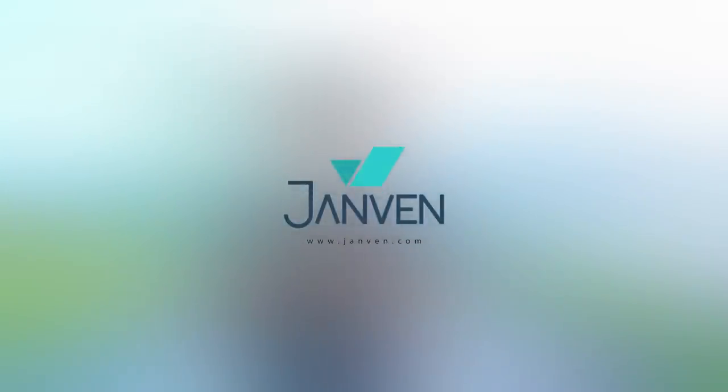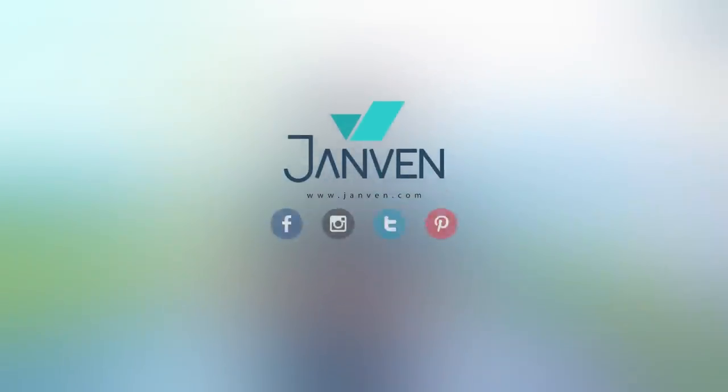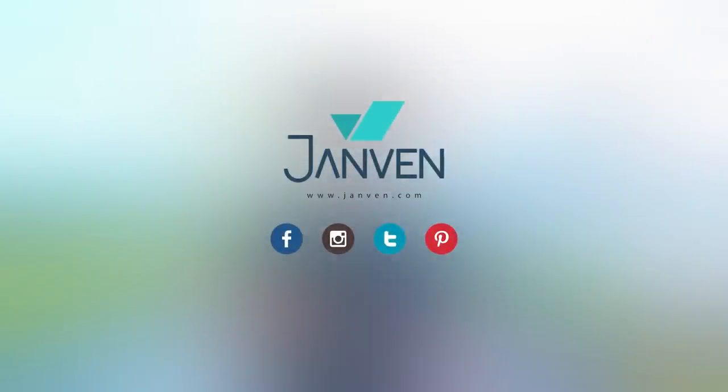Thank you for watching our first video. We hope you enjoyed it. Please click subscribe as we will be releasing more fun and exciting videos for you in the near future. Favourite and comment on the video as well. For updates, follow us on Facebook, Instagram, Twitter, and Pinterest at Jamven Connect.